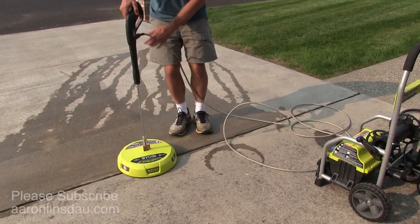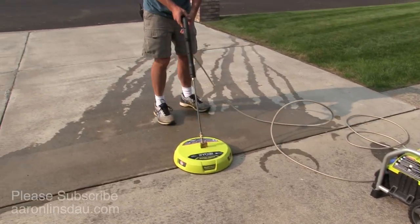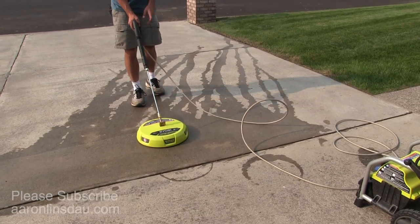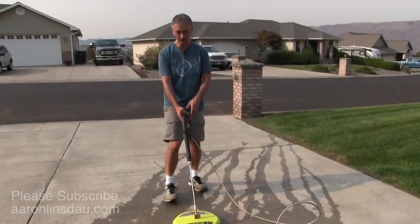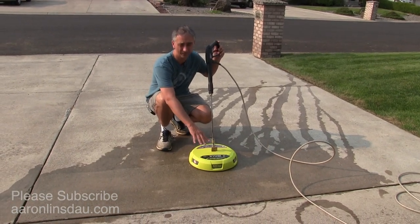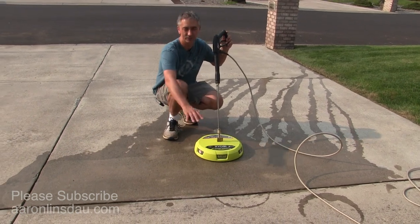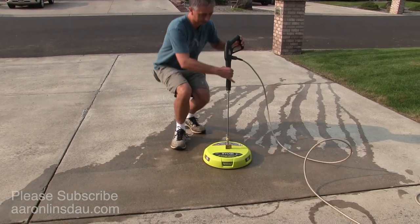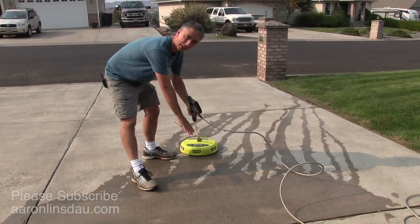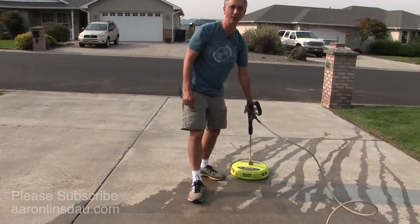I'll click it on, turn this back on. I probably should be wearing safety glasses but we'll ignore that fact. Originally what I was doing was dragging up and down the driveway, but what happens is as the surface head begins spraying the gunk off, I keep dragging this gunk up and down the driveway. When I'm dragging the unit up the driveway, it's actually dragging the muck that it's blasting off back up onto the driveway. That was a mistake.